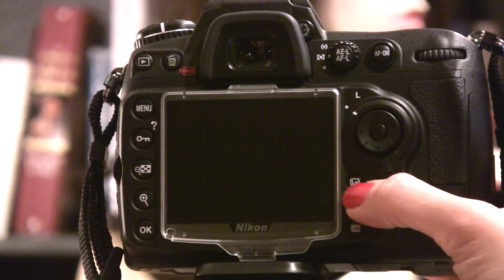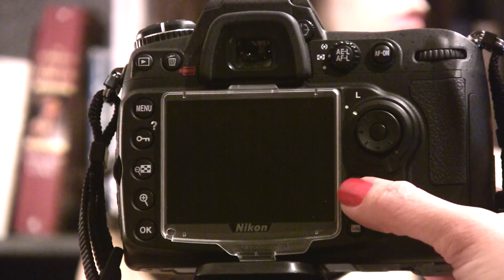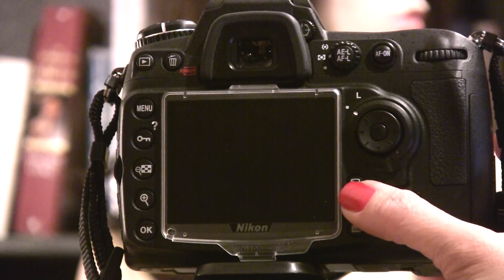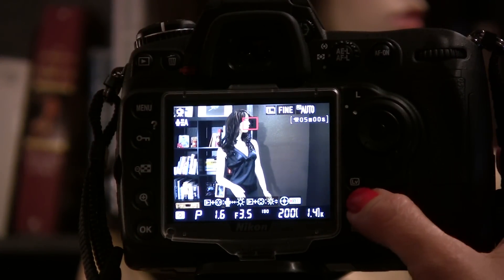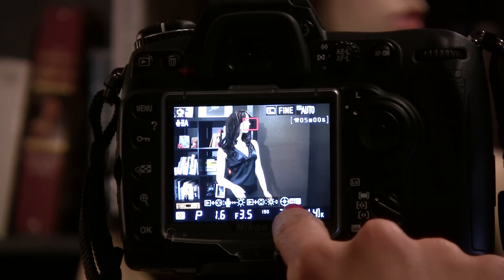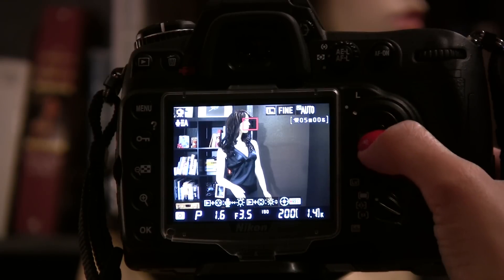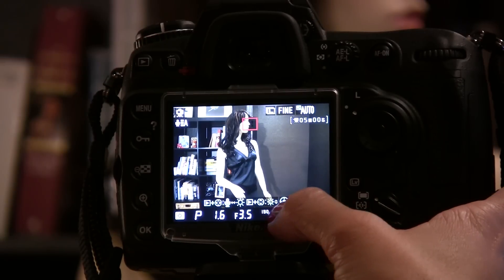Now to record a movie, you start from live view mode. Remember, of course, to go to your menu and choose if you're going to use a tripod or hand-hold the camera. From live view mode, you see all these icons down at the bottom. What you're going to do is press the center of the multi-selector to record.